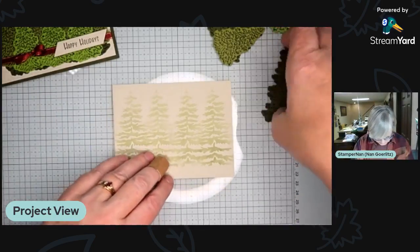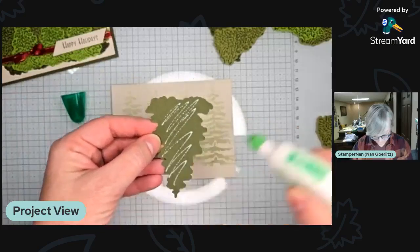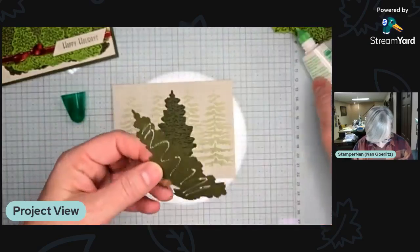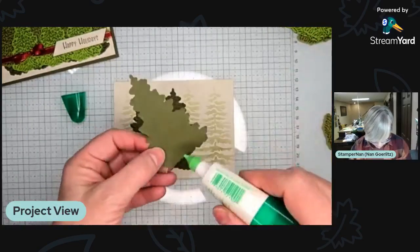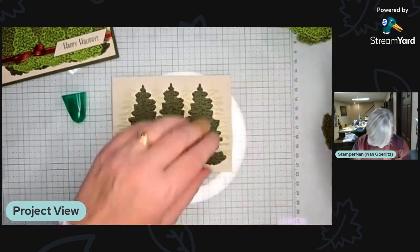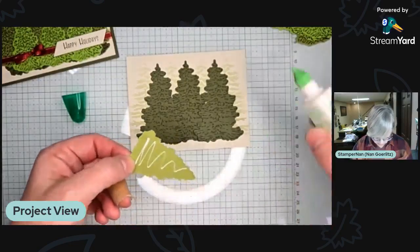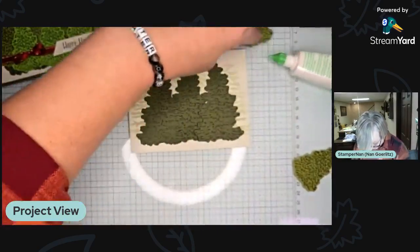Let's start assembling our trees. We're going to pop our liquid glue out and put these right in the center in between those other tree tops. You have two sizes of this fir tree — evergreen, spruce, whatever you want to call it. The large one I've put Mossy Meadow ink on Mossy Meadow cardstock, and now we're moving to Old Olive cardstock — still the same Mossy Meadow ink.